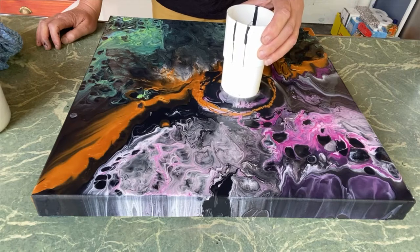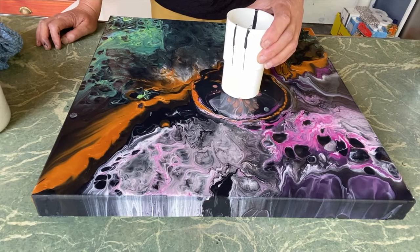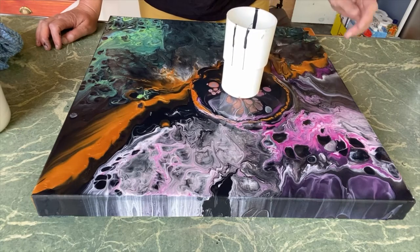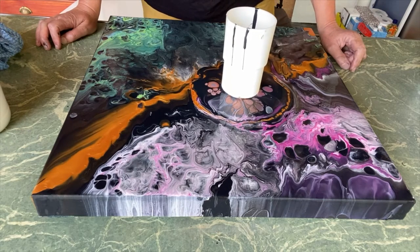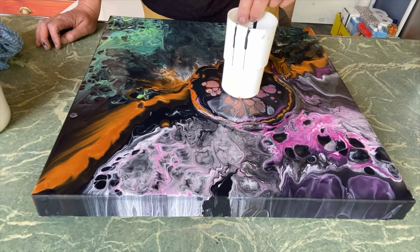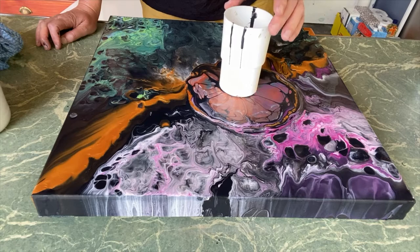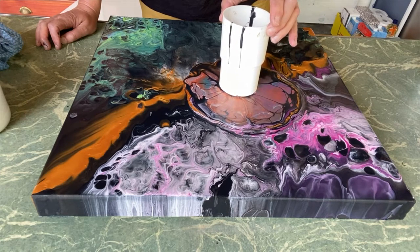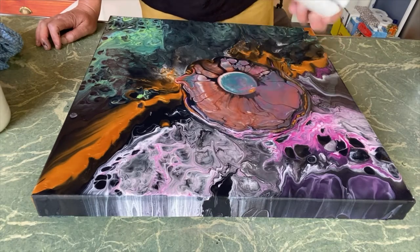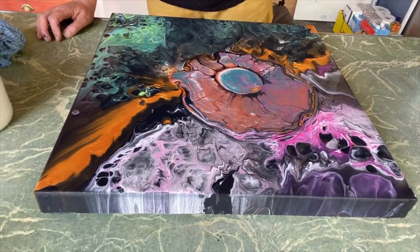We'll lift it up, let it spread a little, let it sit. You can already see there are some cells popping up even without the silicone — it's quite lovely. Some of the gold has come through. I think some of the magenta has as well. Can't see the green yet — it must be a little bit heavier.